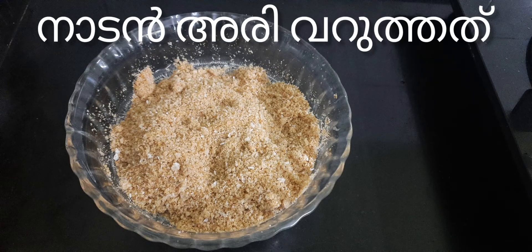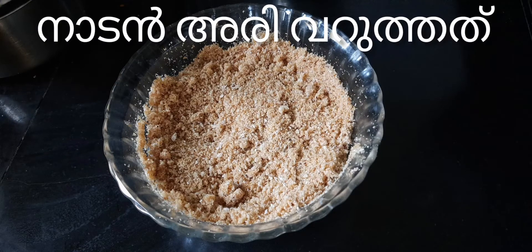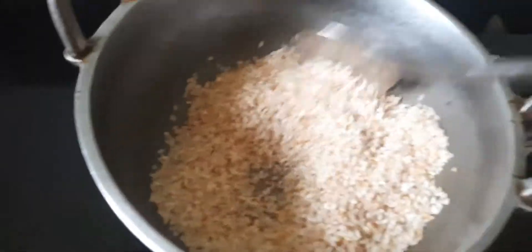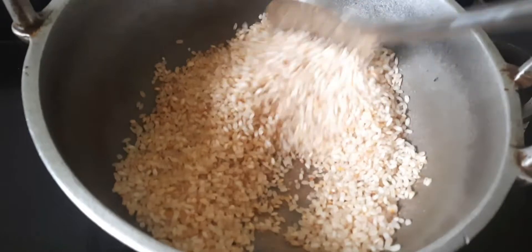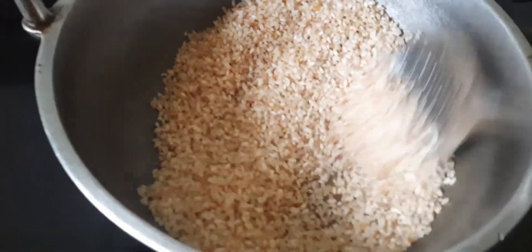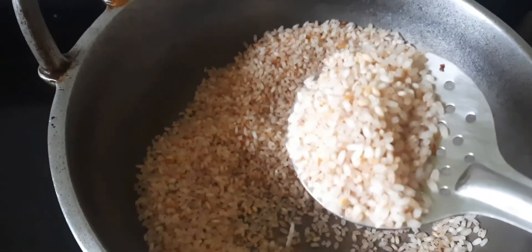Hello everyone, welcome to Chilliwusweld. I'm going to share this with you today. I'm going to show you how to make it, make it a little crispy.